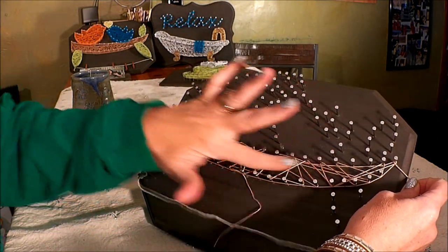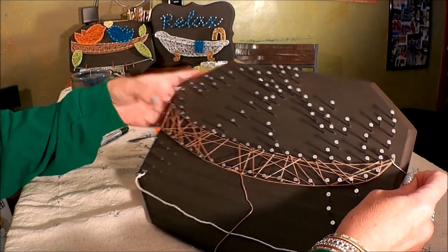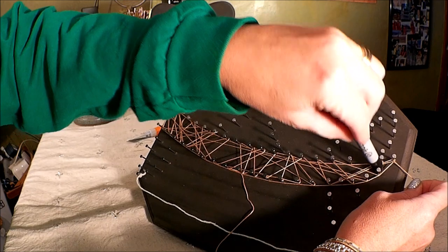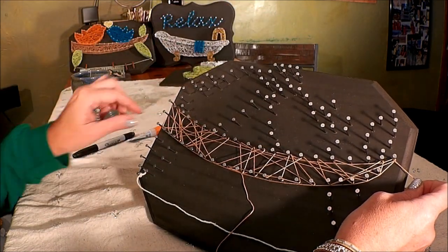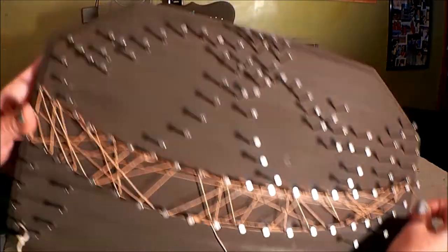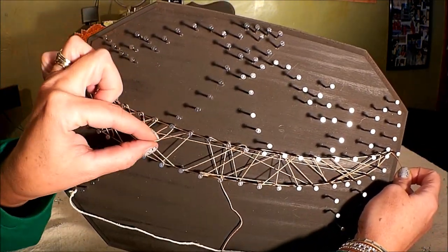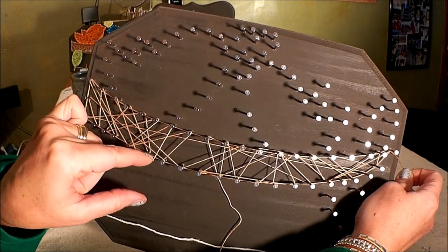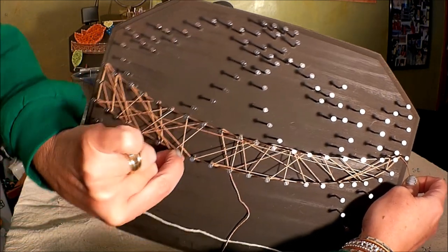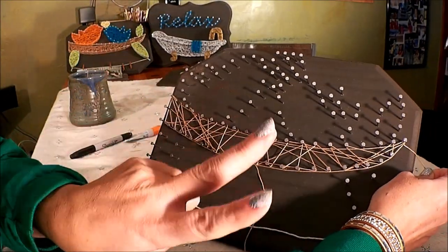We're going to create one layer, which is touching each nail about once. That's the end of our first layer — now we're going to press down the strings. It's okay if you miss some nails or touch some more than once. If you have spaces that are hard to get into, you can use your Sharpie. If a string is a little bit loose and must have popped off a nail, just stretch it until you can get it around a nail where it will be tight.